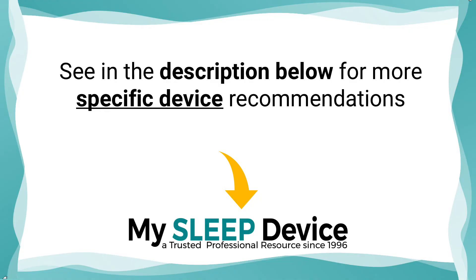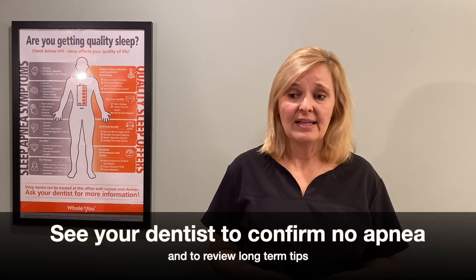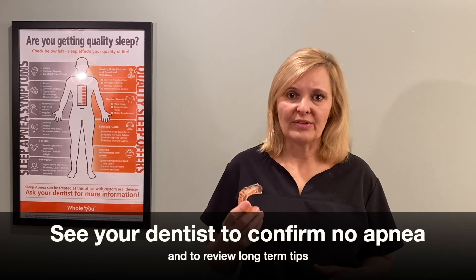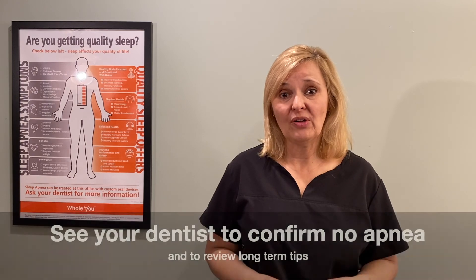I hope you found today's video helpful. If you did, please give it a thumbs up. Make sure you look in the description for links specifically to this device as well as other tips for oral appliance therapy. Make sure you go see the dentist who provided your oral appliance — many times you believe it to be working but it still needs to be tweaked and advanced further for full resolution of apnea events. Even if you believe your device is working, please check in with your dentist to confirm it's working at the right setting and to discuss long-term management. So don't forget to visit your dentist, and until next time.